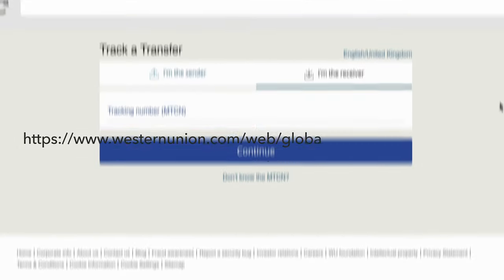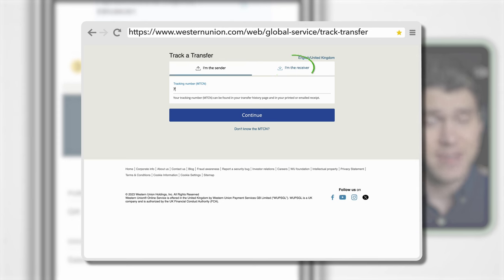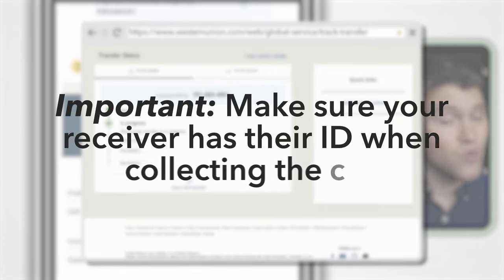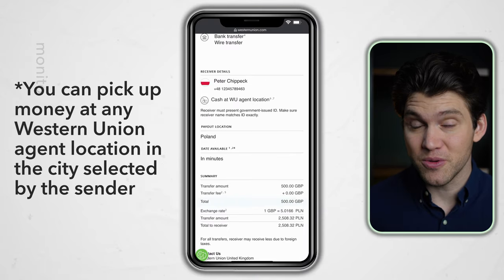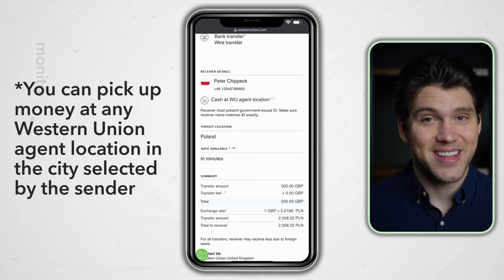All of this will also be emailed to you, including the MTCN number — a tracking number that you and your receiver can use to follow the transfer. Tracking can be found by visiting the provided link; just make sure to select whether you're the sender or the receiver. Finally, and most importantly, make sure your friend or receiver goes to collect the money with their ID. Without it, they will be refused. They can also collect the money at any Western Union location in their country.